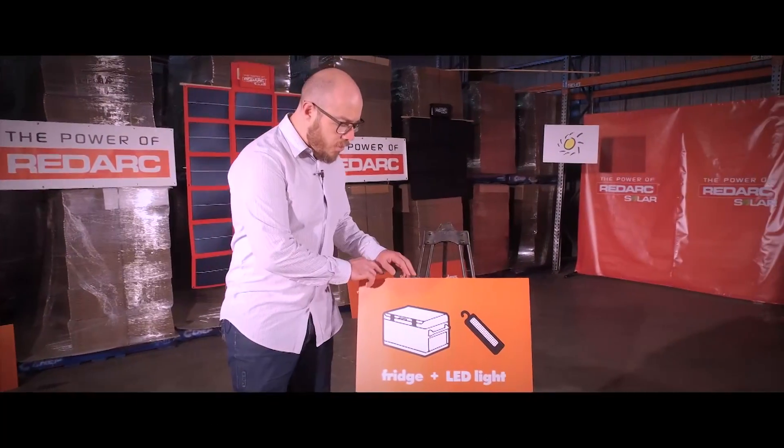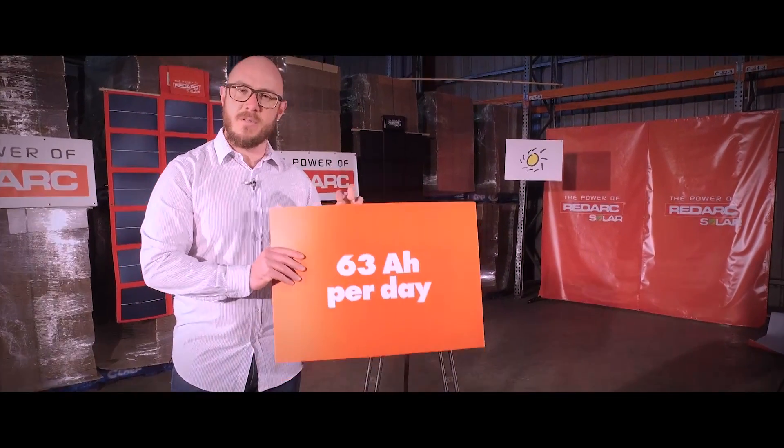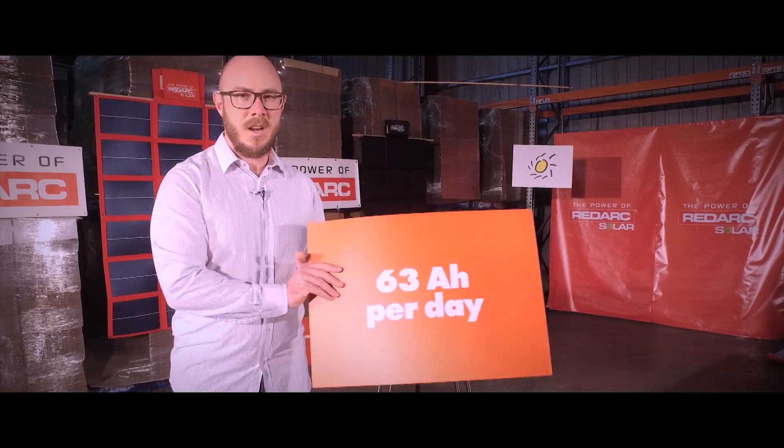Let's assume you want to run a fridge and an LED light. That's going to use about 63 amp hours per day. Now hold that number.